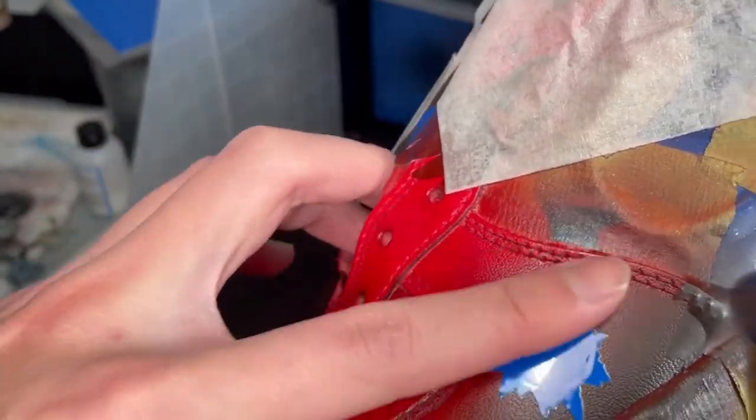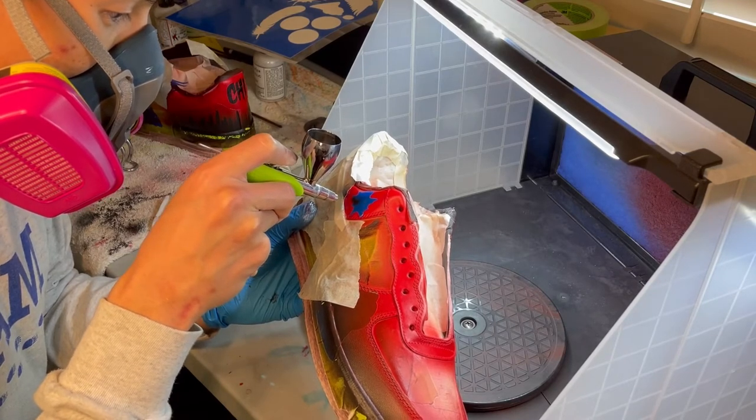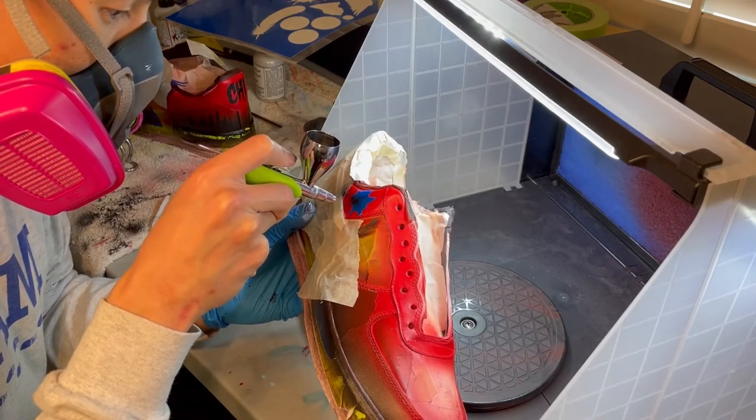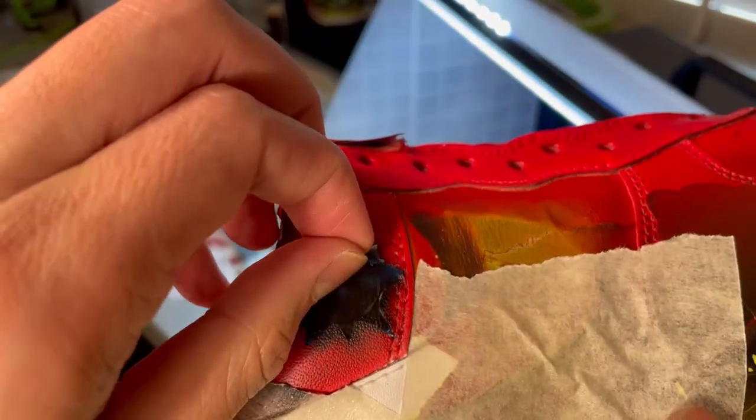Make sure it's 100% dried — you do not want to ruin all of your hard work up until this point. Offset the drop shadow of the ripped metal, but do not overdo it. The shadow is not supposed to be completely black.